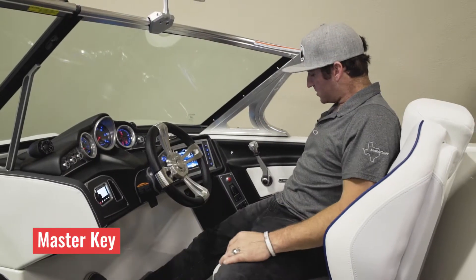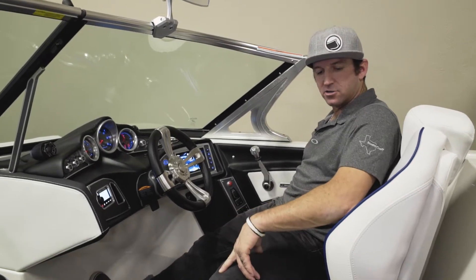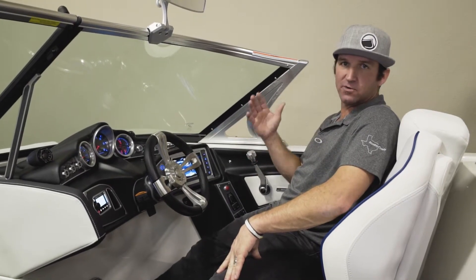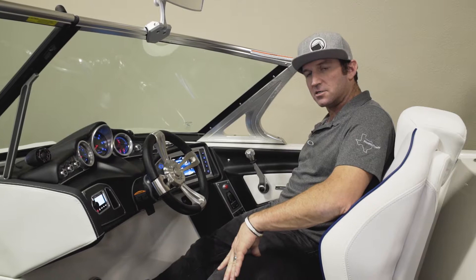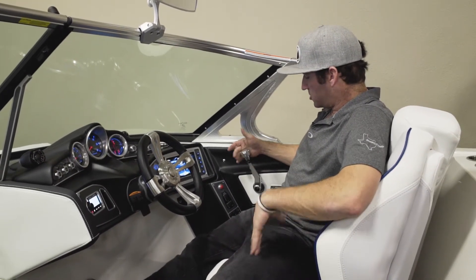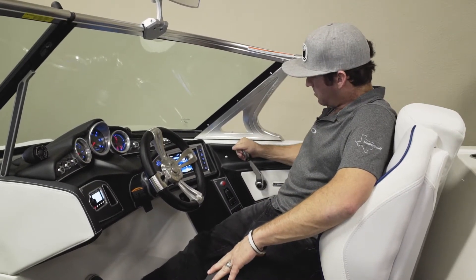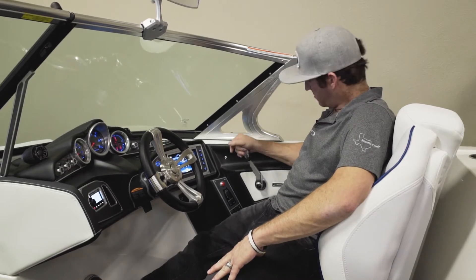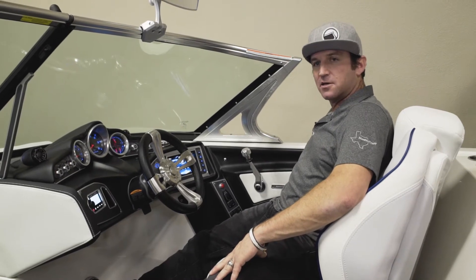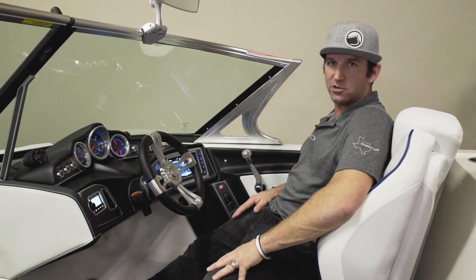A couple of quick things about the key: always make sure you're in the off position when changing your battery switch, whether it's from off to on or from your backup battery to your regular battery. The first two things to check before you panic at the boat ramp — make sure your throttle is in the neutral position and locked in, and make sure your kill switch is properly connected. Those are the first things you should check if something's not working properly when you're trying to start your boat.